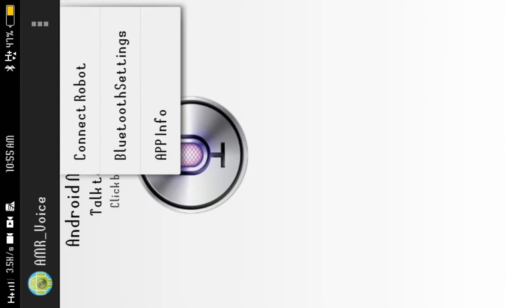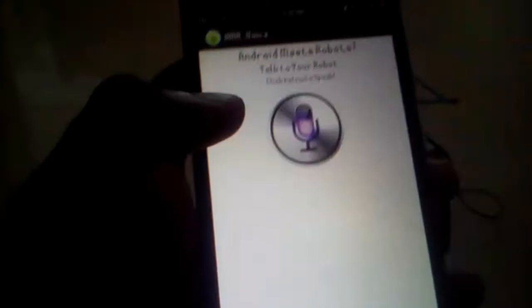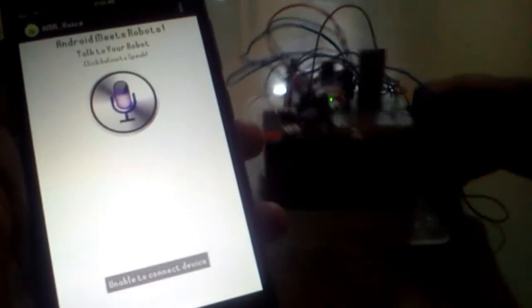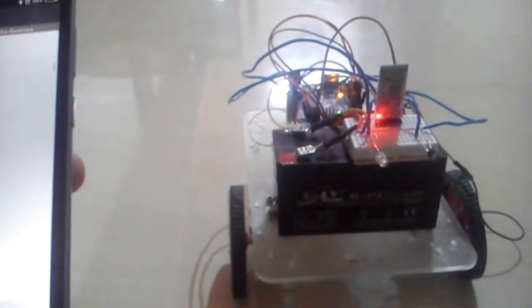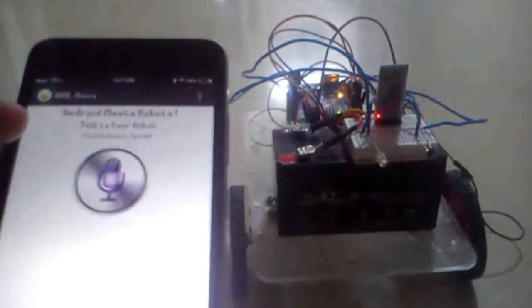I will show you the option to open the menu button. Click the connect robot option. The option is to connect with HC-05. Click the ID. You can connect with Bluetooth on your smartphone. Click the option to connect. Now you can connect with the robot. The option is to connect the light.